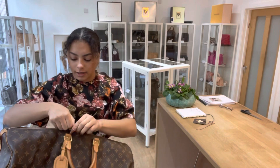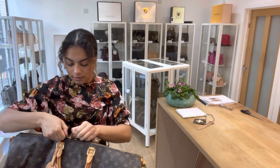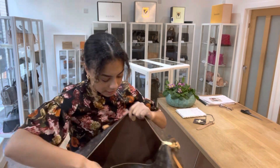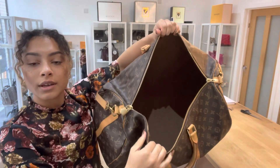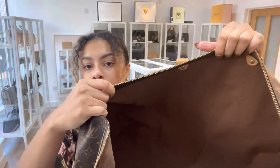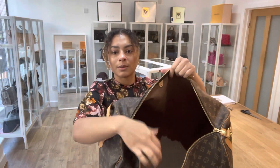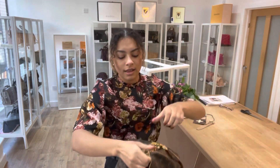I'll get that open so you can have a look inside. Inside, it's got one nice big spacious compartment. Super, super spacious — you can get loads in there.